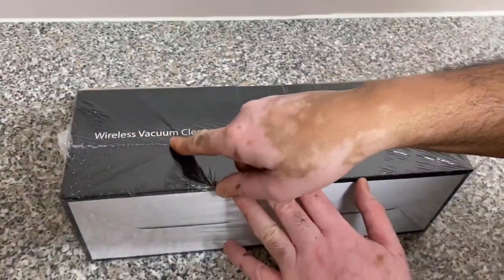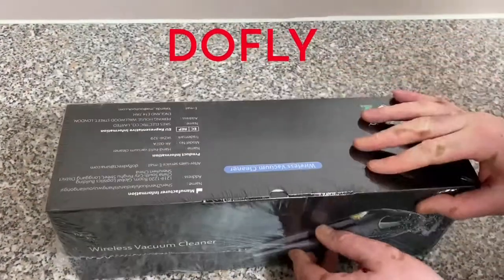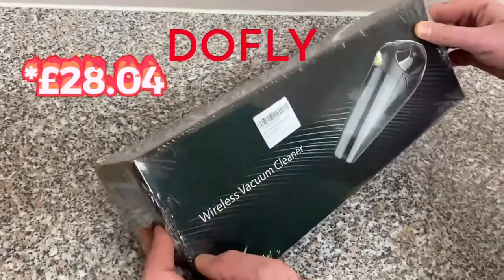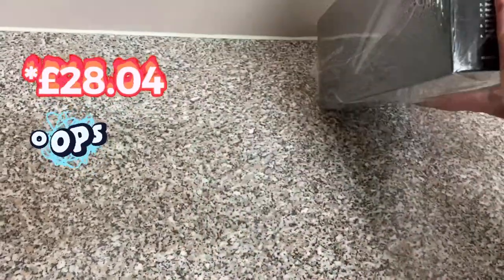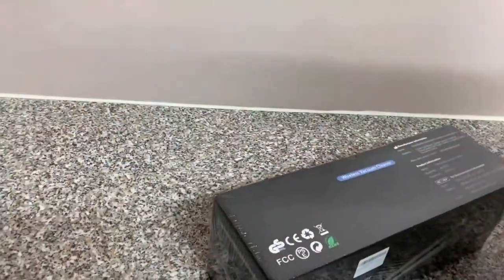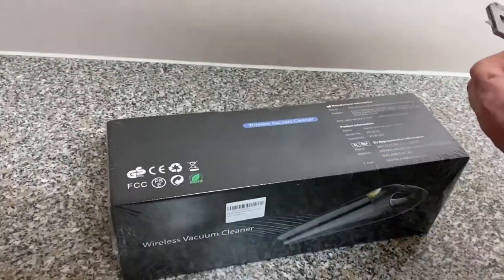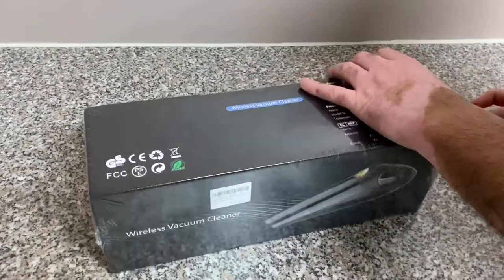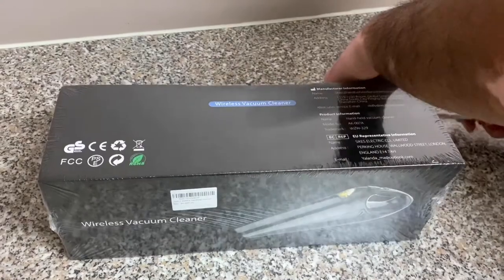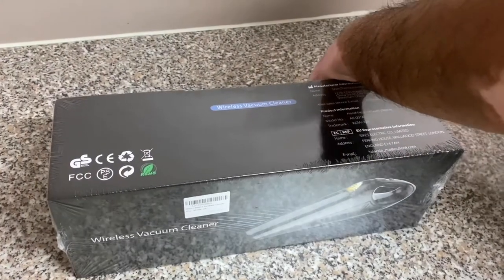I bought this from Amazon and it's a brand called Doffley. I bought this for £25.99 as it was a flash sale — link is in the description box below. So let's get on to the unboxing. My dodgy knife again, and I'm struggling to open it.